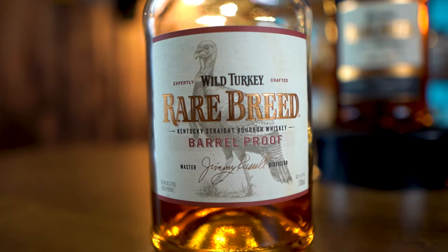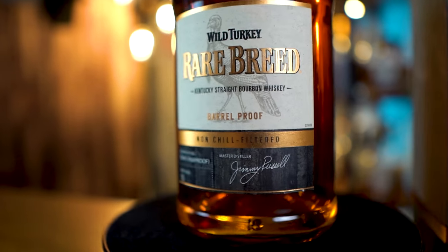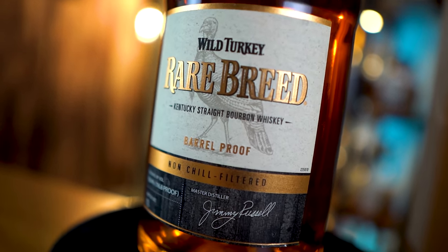If you guys watch my channel at all, you should know that I am a huge lover of non-chill filtered bourbons. I figured what better way to truly test that than take these two magnificent bottles and side-by-side them to truly see how much of a difference chill filtering can cause. If it does cause it — I don't know. Let's find out.